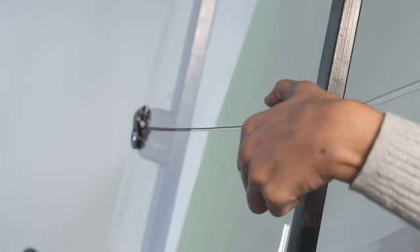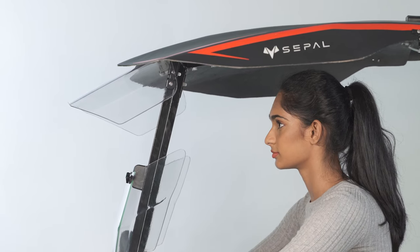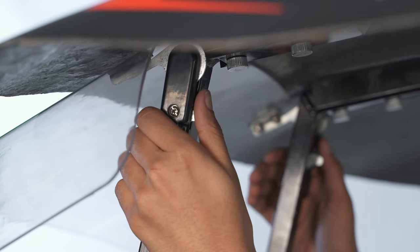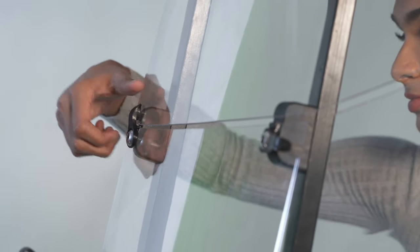The windshield can be opened forward by rotating the knobs and lifting them up until you hear them click into position. Apply pressure upwards on the top half of the windshield and simultaneously push the windshield lock downwards to pull down the top half, then rotate the knobs to lock it in position.